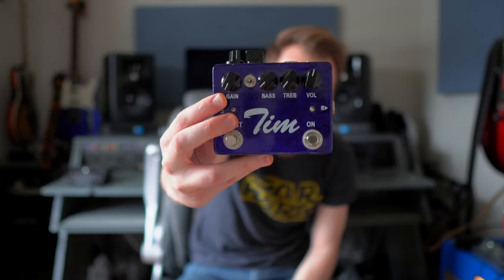This pedal is the older brother of the famous Timmy pedal, which is a very simplified version of just the volume, bass, treble, and gain. MXR just released a new version of that. Usually it used to be Paul Cochran and he was just making them by hand and they were very limited.